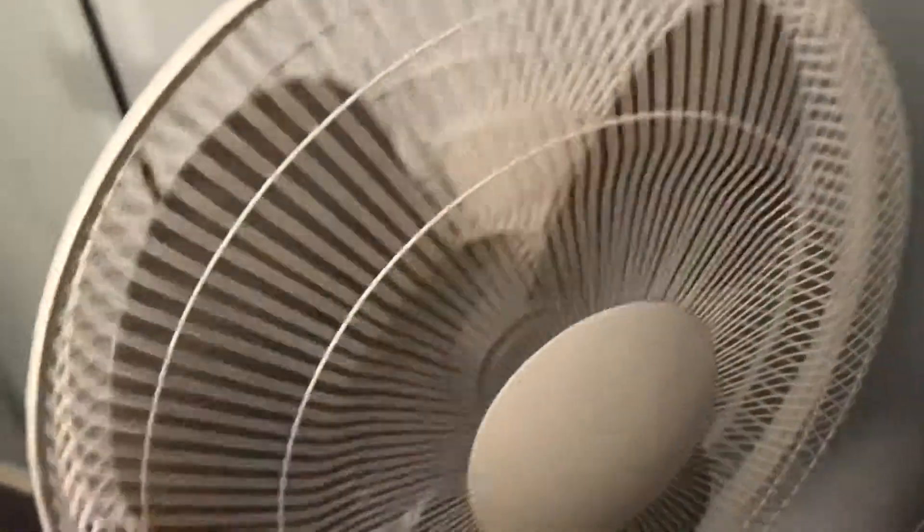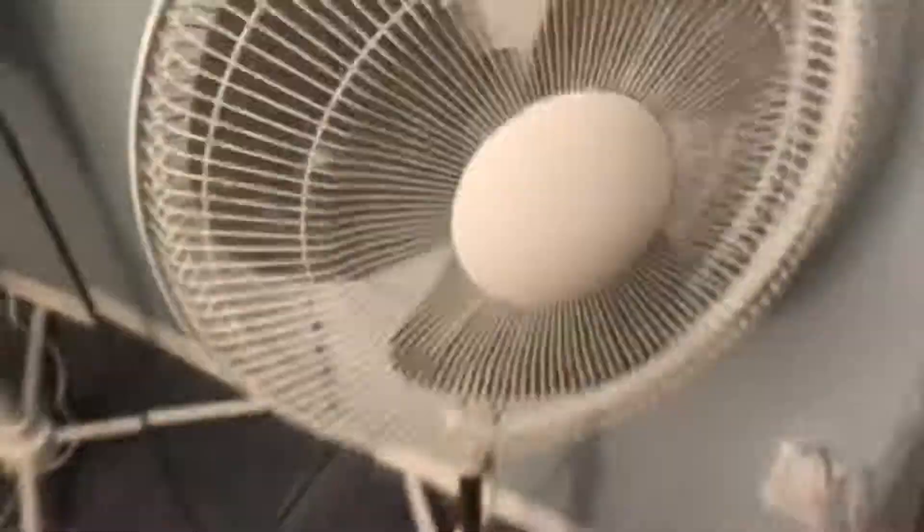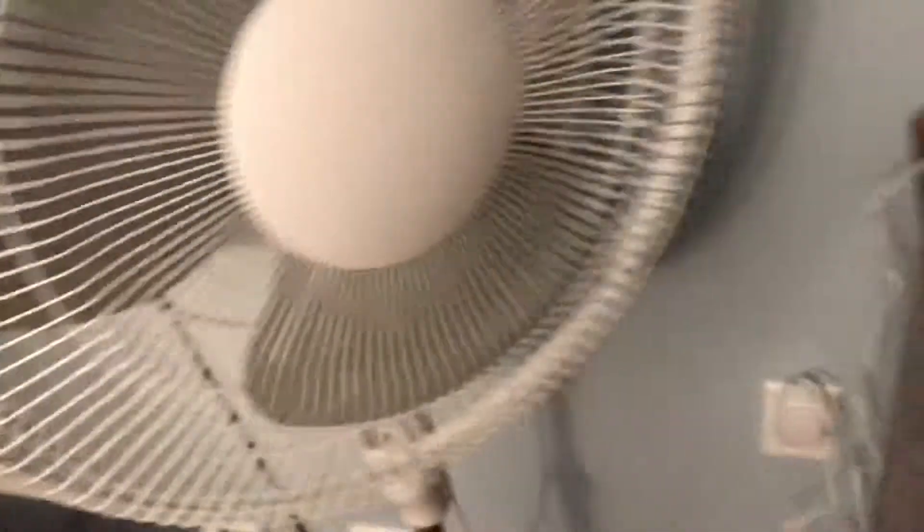This fan right here I got from Rona. It's branded Facto, and you used to be able to get the brand name on it, but now it's blank. It does look like a Comfort Zone, but the only difference I see is the design where the buttons are looks a little bit different, but it doesn't bother me.